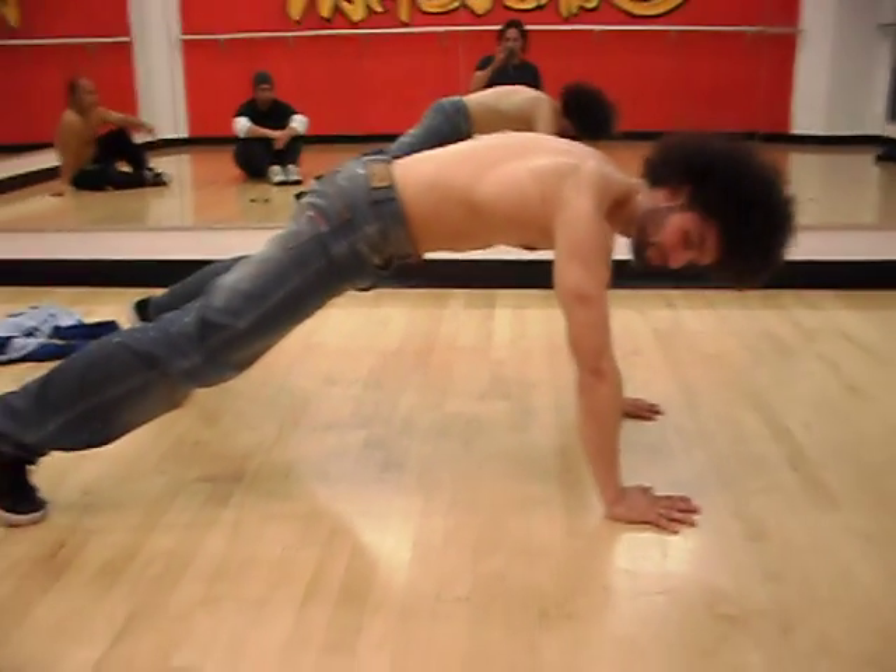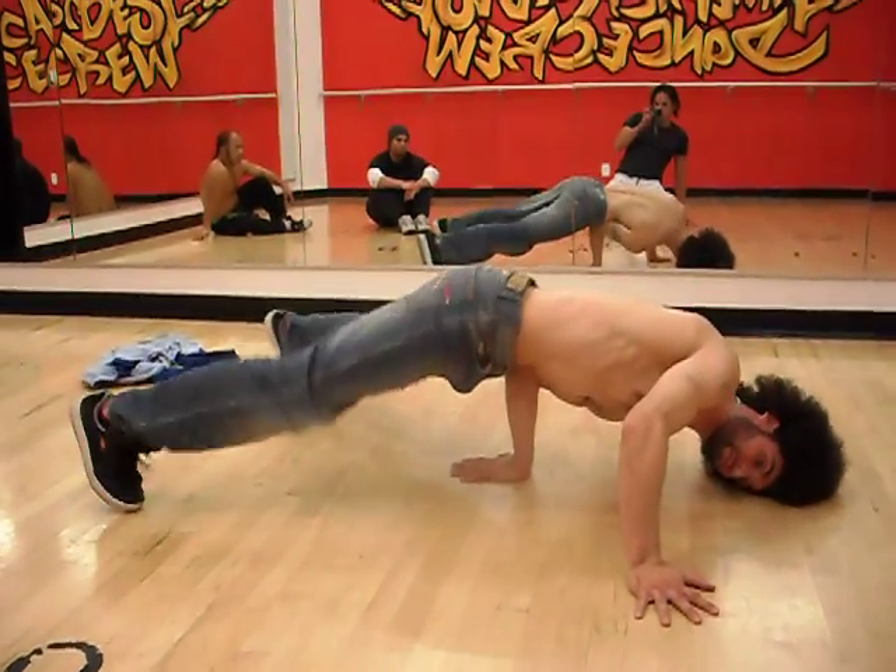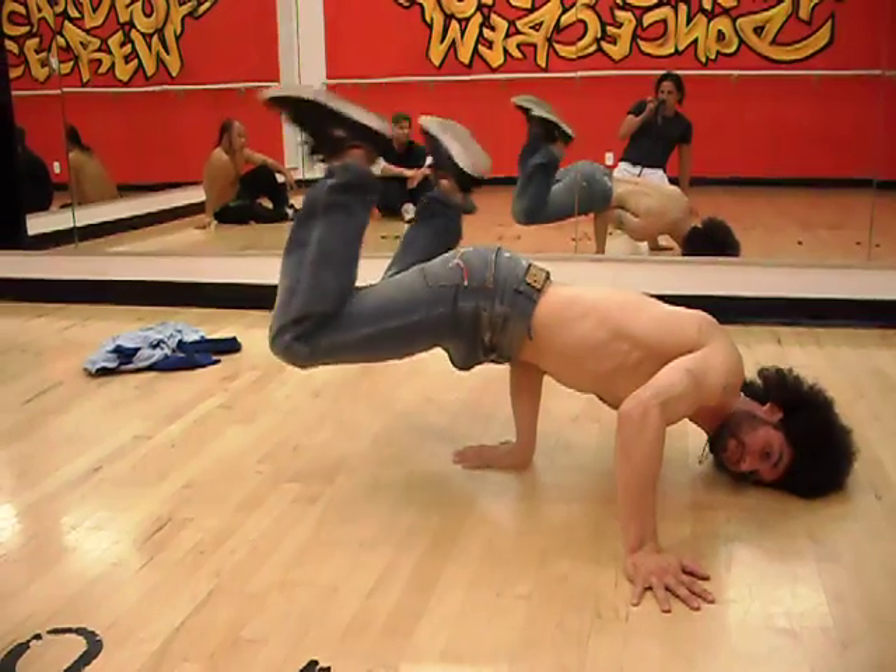Next is, now we're going to do the legs, okay? So hand down, leg up, leg up, both legs up, okay?